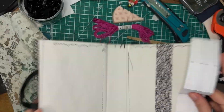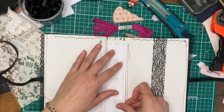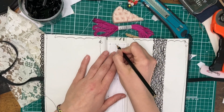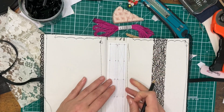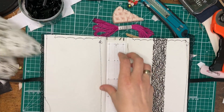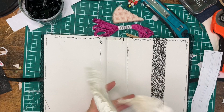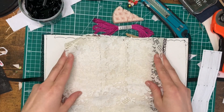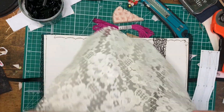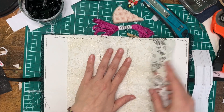Now here I decided to do something a bit unusual. I wanted to put white lace around the first and last signatures. I can tell you, if I were to do this again I would probably omit the lace, because it was very hard to see the holes once I had punched them due to the pattern of the lace. However, you'll see me trying to go through it quite a few times — it does look beautiful at the end, so maybe it was worth it.